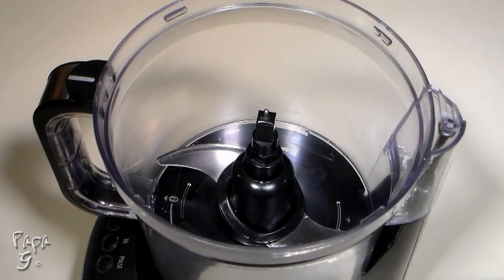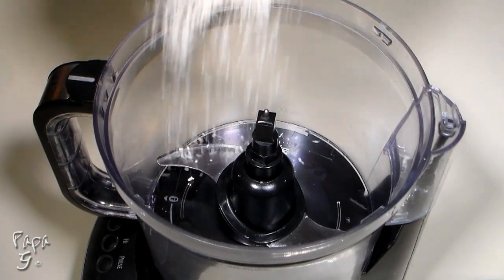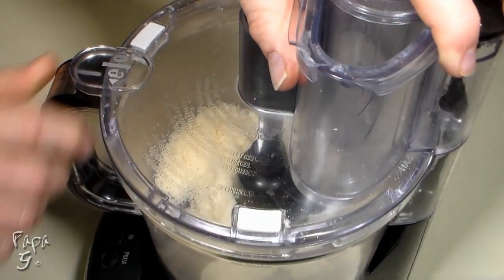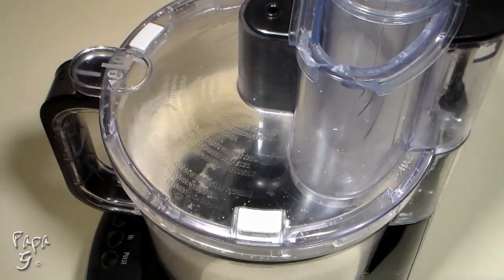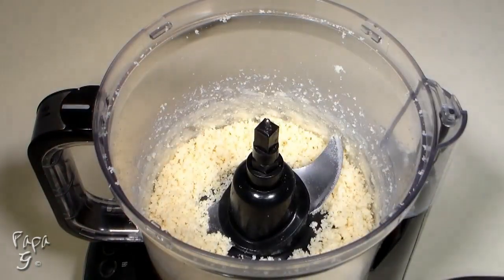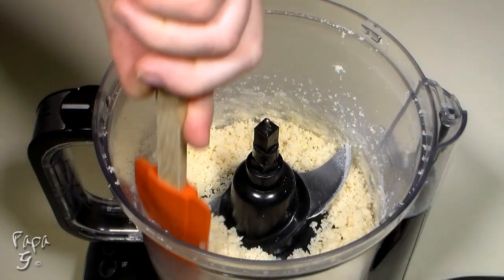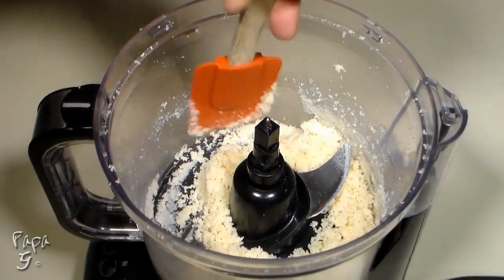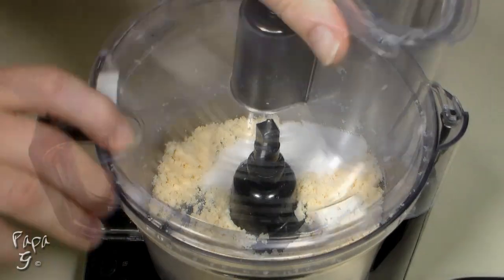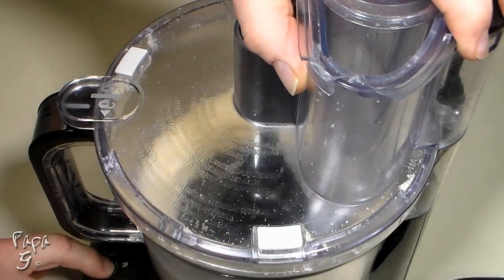We'll construct our patties by pouring one cup of unsweetened coconut flakes into a food processor. Process a minute or two until all the flakes have broken down and begin to mince. Scrape down the sides as needed. Once the coconut flakes have been broken down, add a granulated sugar substitute equal to one-third cup of regular sugar and pulse to mix.